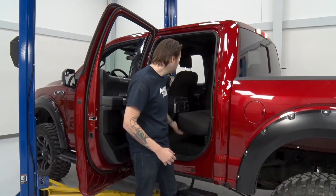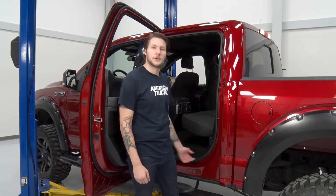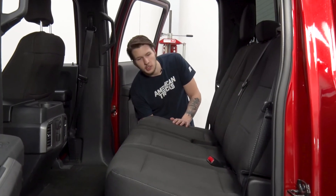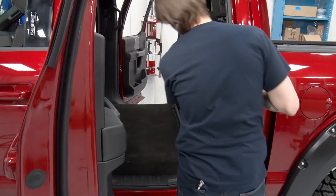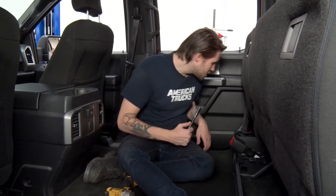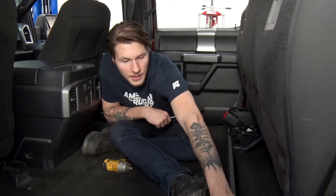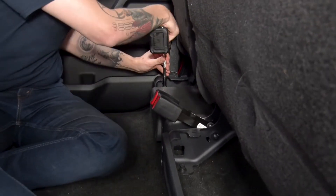Our first step is to pull the rear seats up and then remove any carpeting so that our workspace is clear. For our F-150, there's just a little latch underneath the seat — pull — and the seat will fold right up and give you all that space. With everything clear and out of the way, it's time to use a 13-millimeter socket to remove the two bolts on the outer holding the seat in. You may need an extension to get in there.